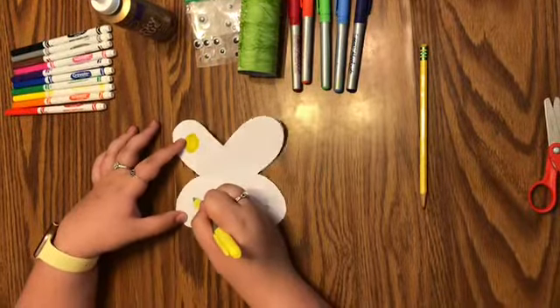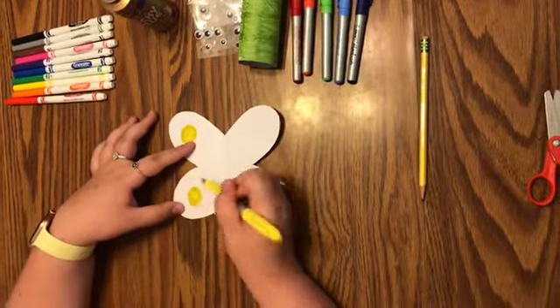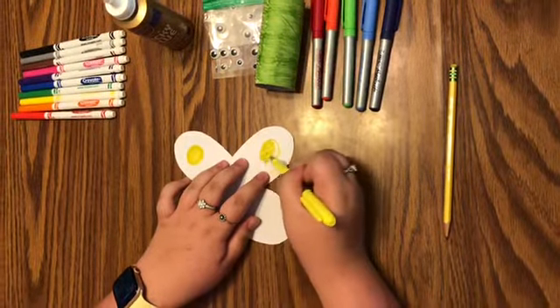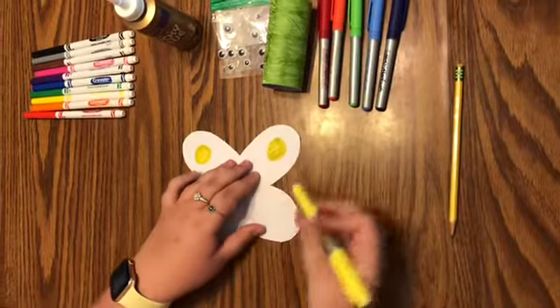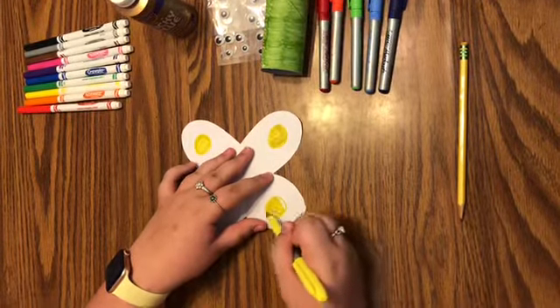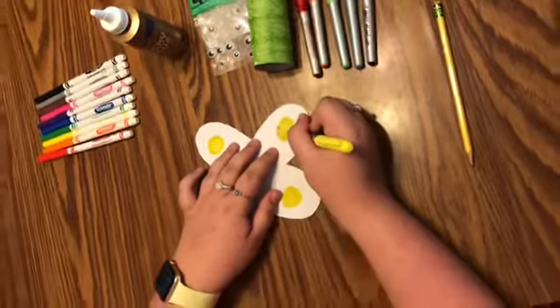You might need help from a grown-up for this part, but keep it folded and cut it out. I'm using my little scissors. If you want to do more detail or different shapes, do it however you want your butterfly to look.